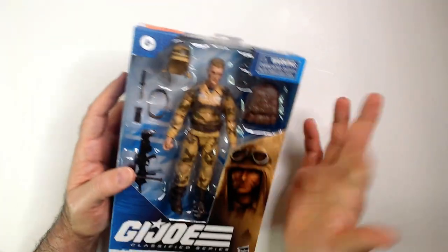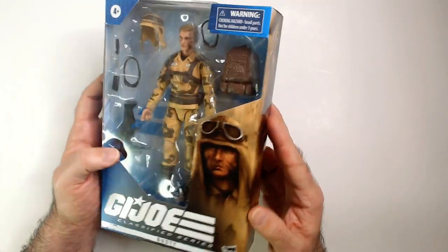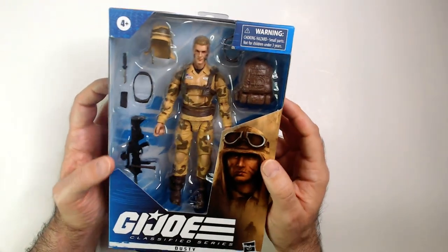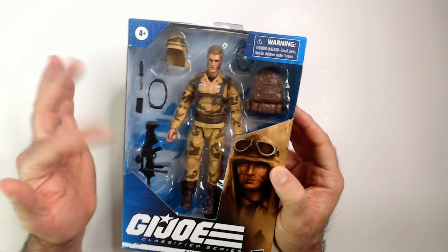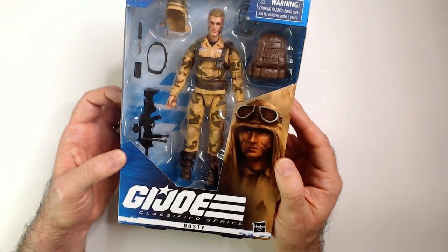I did a live unboxing for Zirana that went really bad — her arm broke off as soon as I popped her out of the package, so hopefully Dusty is put together better than she was. Looks like he's got a backpack for accessories: his dust cap, knife, goggles, extra clip, and what looks like an M60 or a SAW.